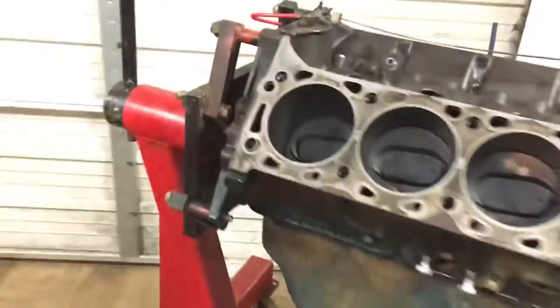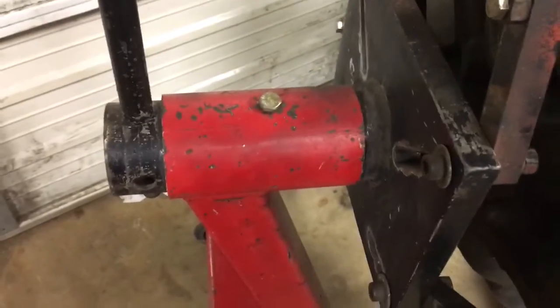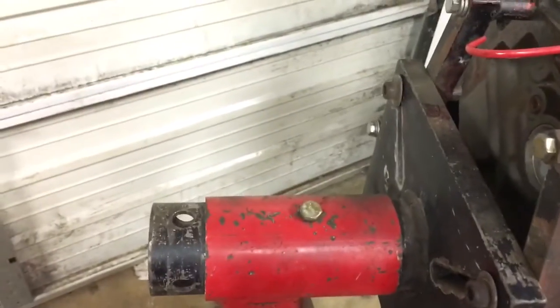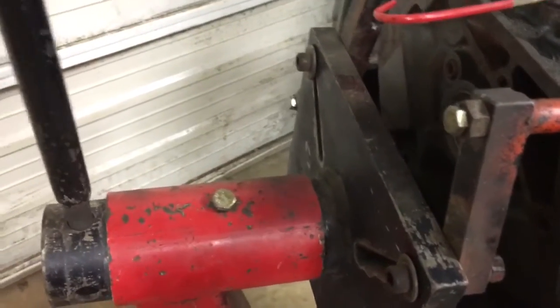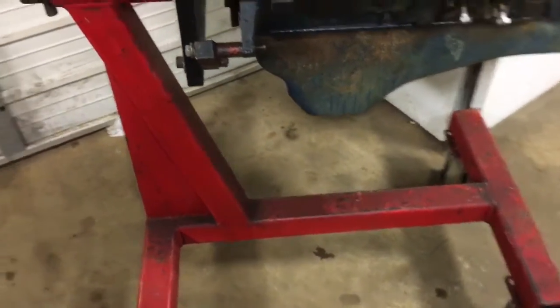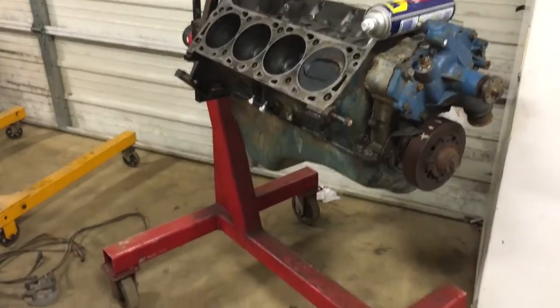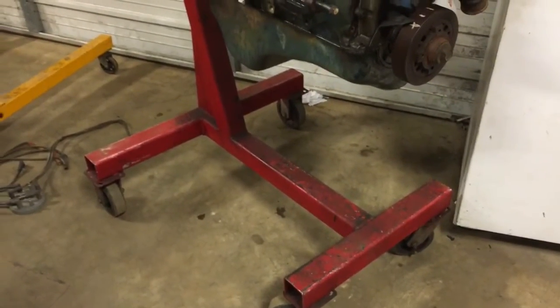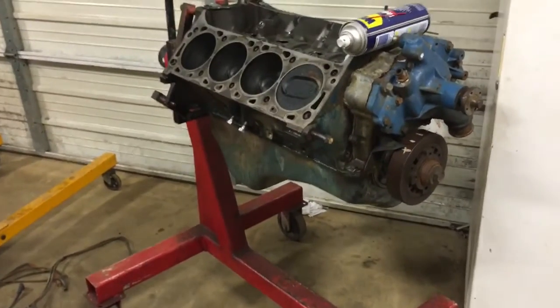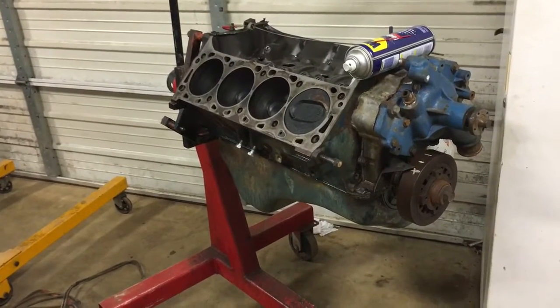By contrast, this is a much better engine stand over here. You can see these are thicker, which is nice. It has an easy way to adjust the engine, with two fixed casters in the back and two swivel casters in the front. This is actually the engine I'm going to run on that engine stand, to make sure it's in ship shape before I drop it into the truck.